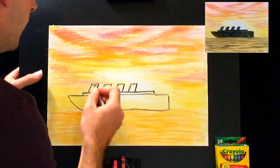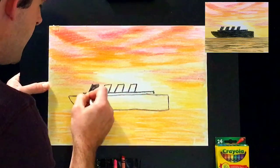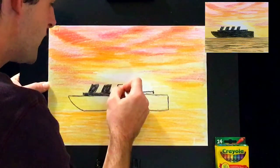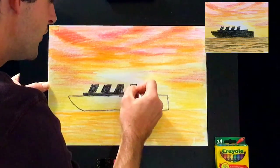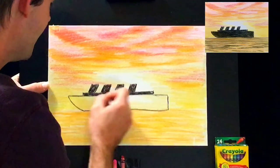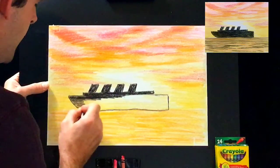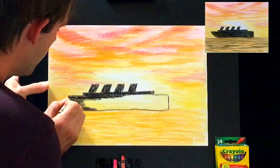Now let's color in the ship. Go straight to the edges of the lines. If you have trouble coloring over the yellow or anything else, just give it two coats — you can definitely cover it with black. This black on top of the yellow is going to be so striking; the ship is going to stand out from across the room. After this we'll be heading to the last step, which is filling in the water. If I go a little bit out of the lines, it's okay — easy fix, everything's good.